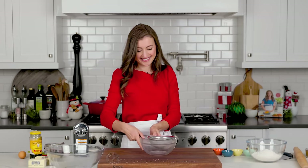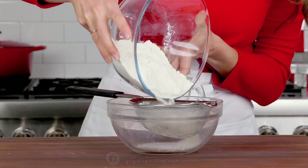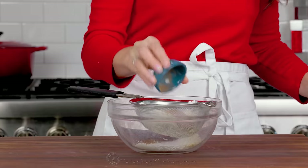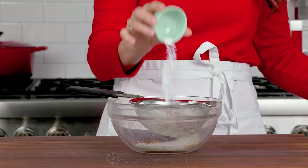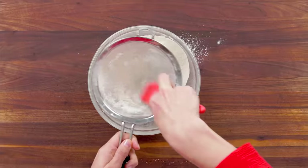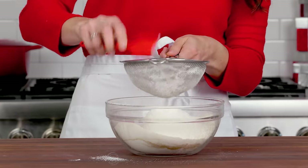Start by sifting your dry ingredients — this is to ensure you don't get any lumps in the batter. Sift the flour together with your spices: ginger, cinnamon, ground cloves, baking soda, and salt. Sometimes you'll see clumps in the spices and baking soda, and you can break them up using a spatula.